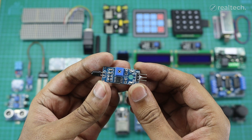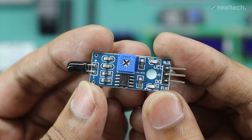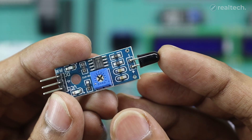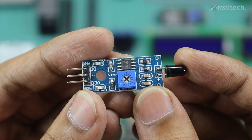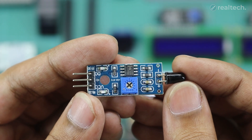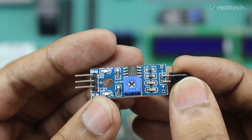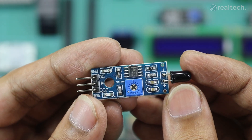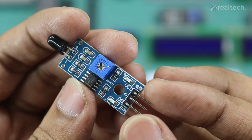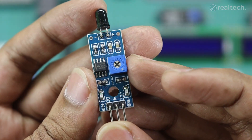The flame sensor module is a fire detection sensor that responds to infrared light emitted by flames, making it useful for fire detection, safety systems, and robotic firefighting projects. This is an IR receiver or photodiode that detects wavelengths between 760 to 1100 nanometers, which are typically emitted by flames. While connected with a microcontroller, if the sensor detects any infrared light within its 60-degree detection range, it sends a signal through the digital output pin. The sensitivity of the output signal can be adjusted with the built-in potentiometer. This sensor module is ideal for fire alarm systems, automatic firefighting robots, and industrial safety applications.